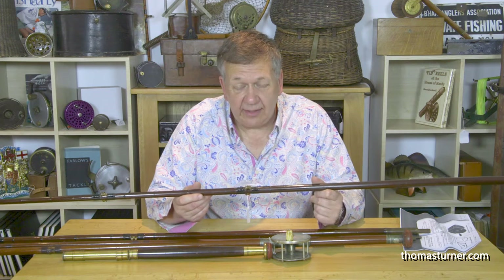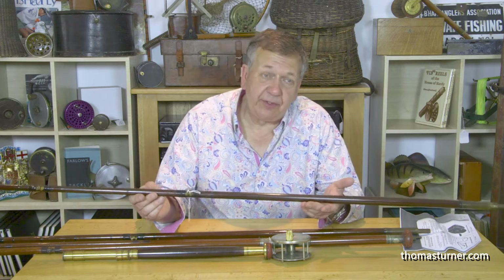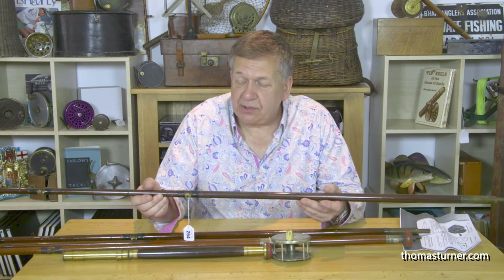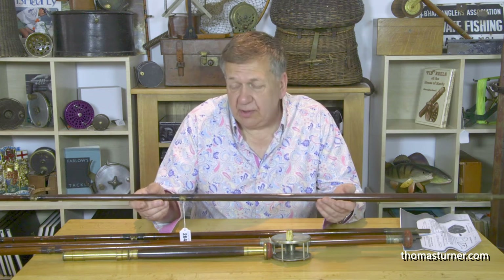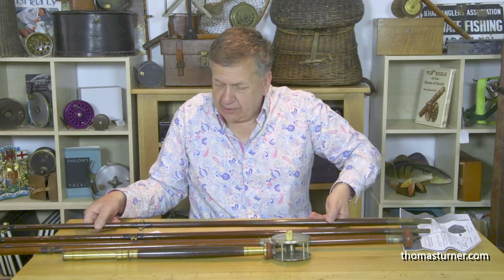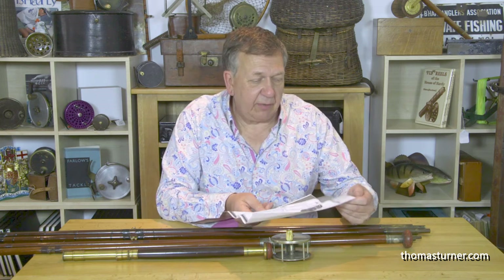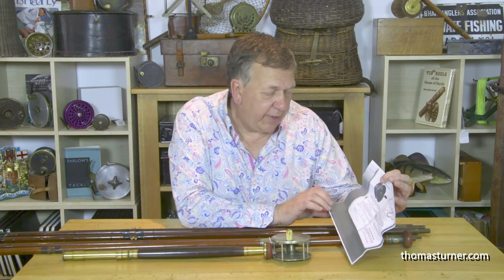Dead simple idea — and it worked. It makes quite a unique looking rod for display, and they were available for many companies, especially down the eastern seaboard for big game fishing. This is one that Paul has done some research on, and he's come up with a catalogue — the 75th edition Farlow's catalogue.